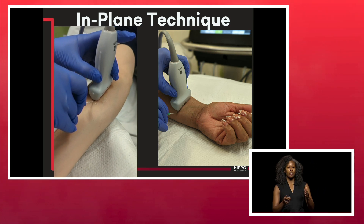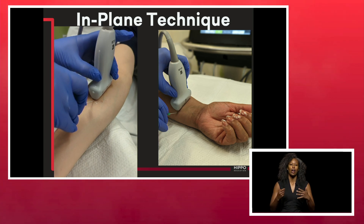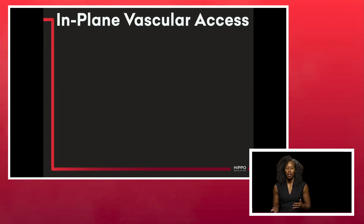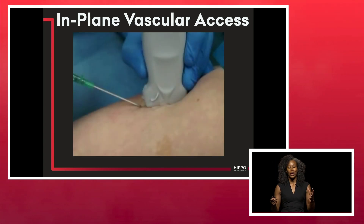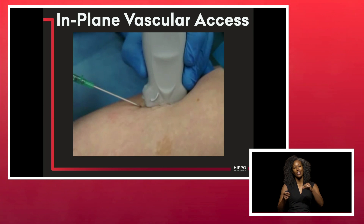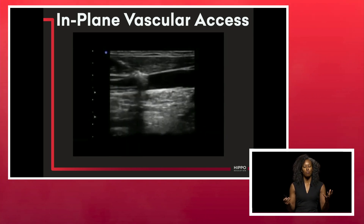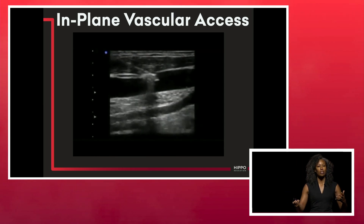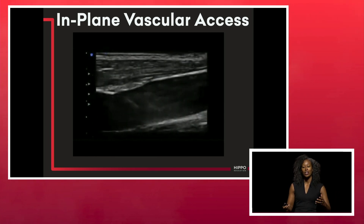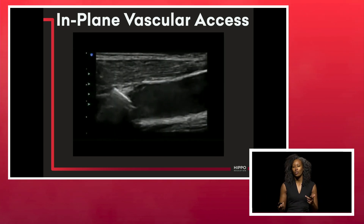If you get to the situation where your target and your needle are on different planes, you're going to have to restart the procedure. For in-plane vascular access, be mindful and intentional about staying in that same plane as the probe. The beauty of in-plane technique is that you see both the tip and the shaft of the needle, enabling you to get through the anterior wall without going through the posterior wall of the vessel.